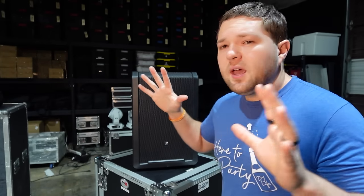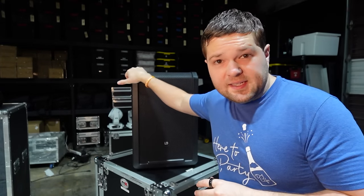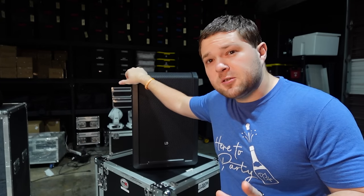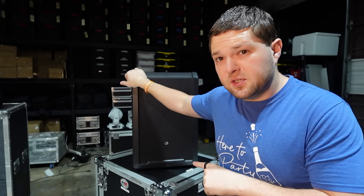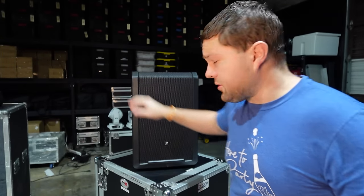I'll also tell you guys all the specs of the NE8 that I hopefully can get my hands on to review as well. It has some similar features, some lesser, some more. Then we will do a quick sound demo of the LD NE10, and I'll give you my thoughts and opinions, because there are some things I've already told LD that I want them to make changes to.